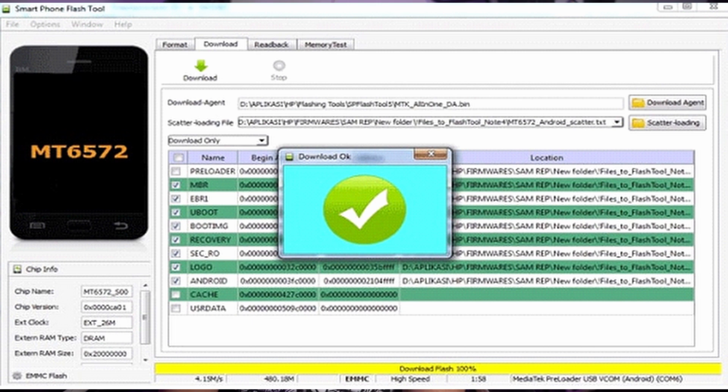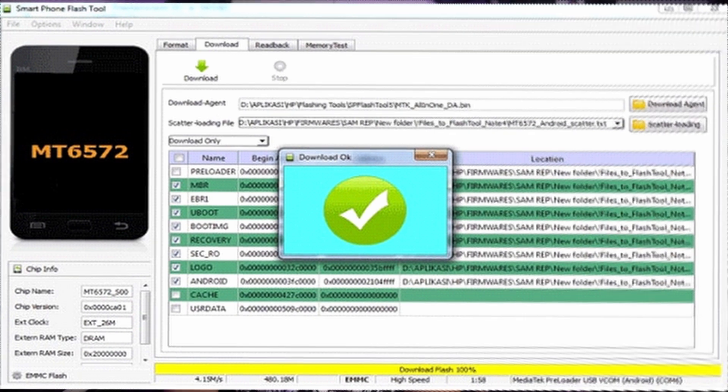Check that everything is in order, including the download only option selected in the download tab. Connect your phone to the computer using a USB cable. SP Flash Tool should recognize your device and display a green circle or progress bar indicating it's ready for flashing. Click the download button in SP Flash Tool to begin the flashing process. Once the flashing is complete, you'll see a green OK message.